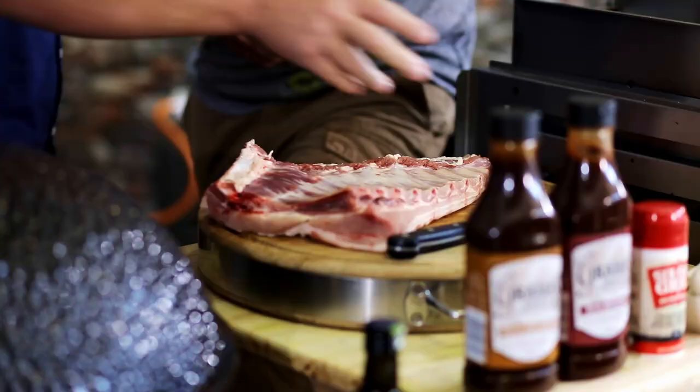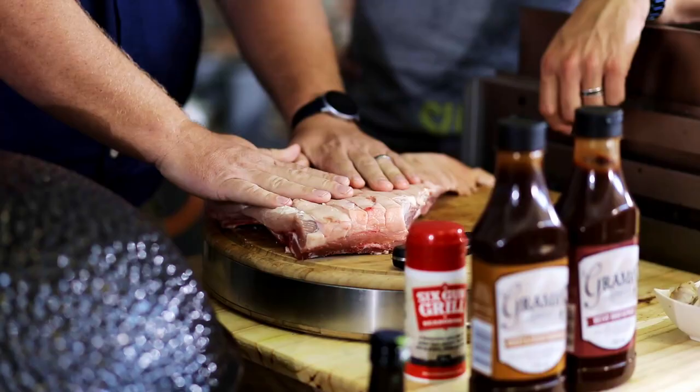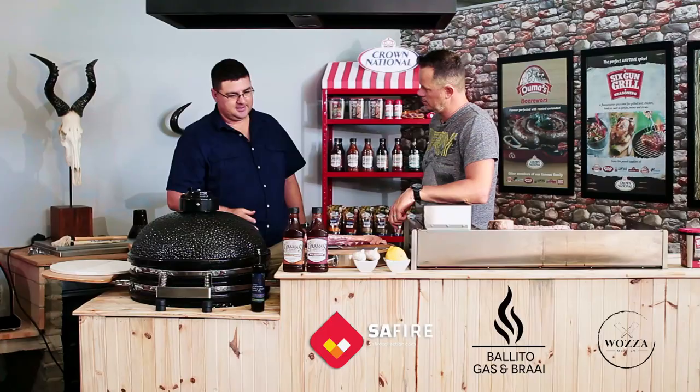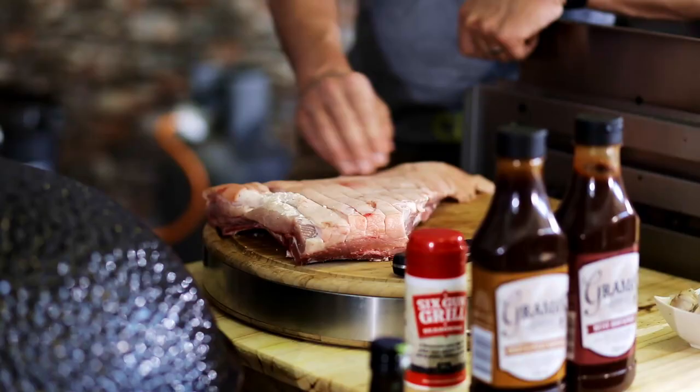To get the smoke flavor into the meat. And how are you going to spice this for us today? We're going to use the six-gun today - a versatile spice that we always use. We're going to rub this whole belly in olive oil and then coat it with six-gun spice, and then just put it on the grill. And these sauces - are you going to use any sauce? Only later. After about two hours we're going to start mopping, basting it every half hour.